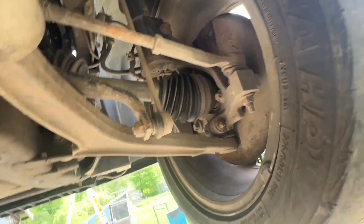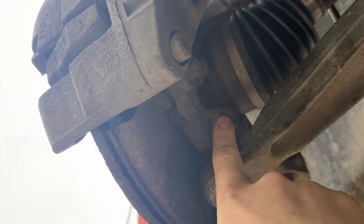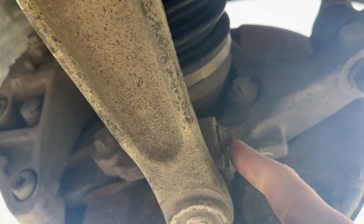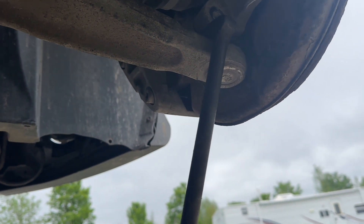The first thing we need to do is remove the front wheel. The next step is to drop the bottom control arm by removing this nut and this bolt — that's a 16mm on one side and an E14 on the other.